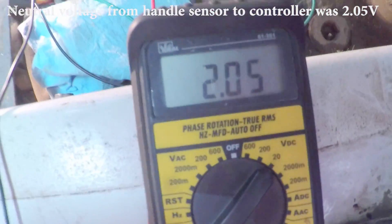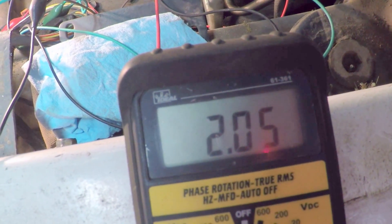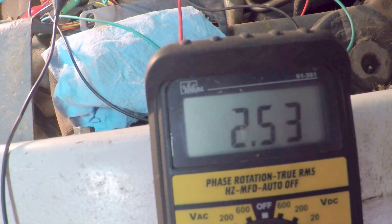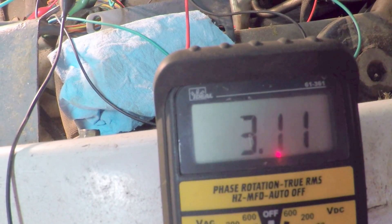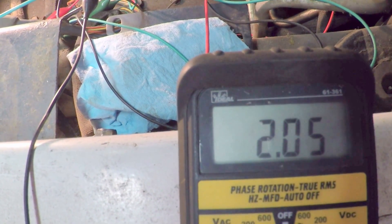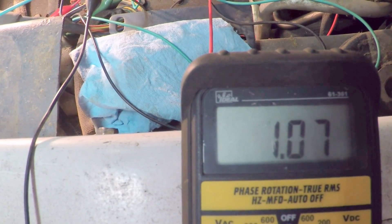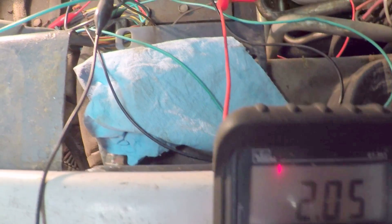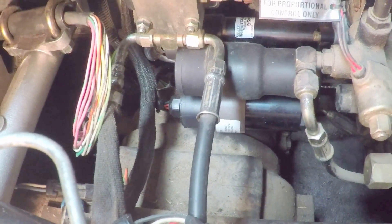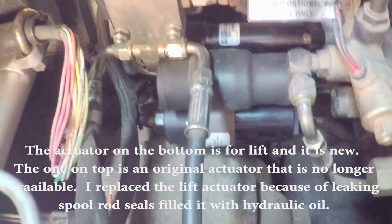I took the plug apart on the handle side. You can see there's the wire for signal, the wire for ground, and the wire for positive — those are the wires coming from the lift handle sensor to the connector that goes to the controller. I currently have 2.05 volts in neutral. You can see when I move the handle the actuator cycles — down boom — and looks like max is 3.14, back to neutral, with low voltage around 106-107.